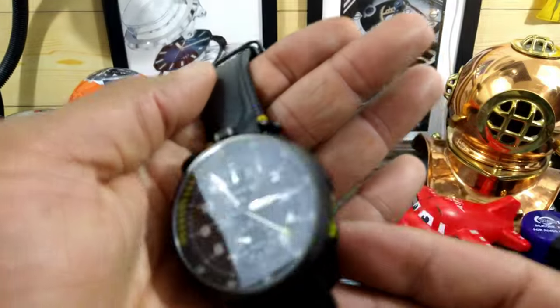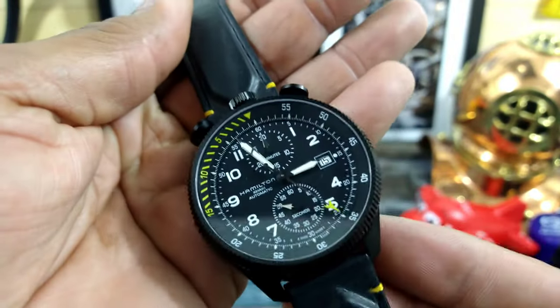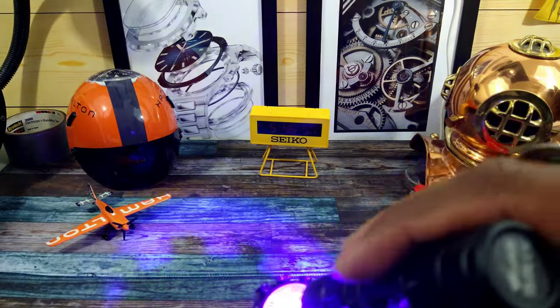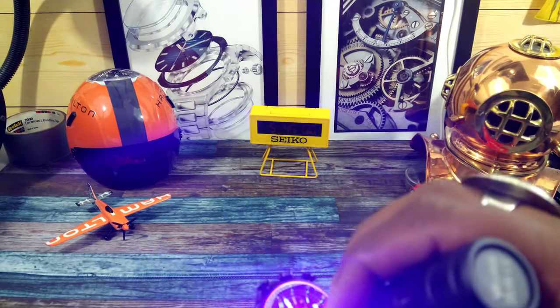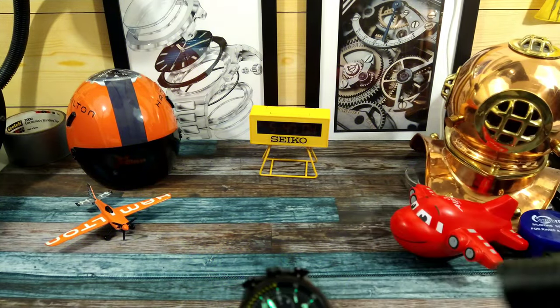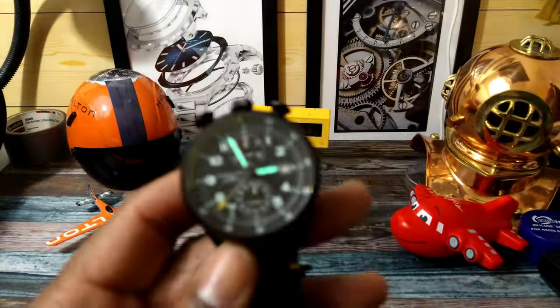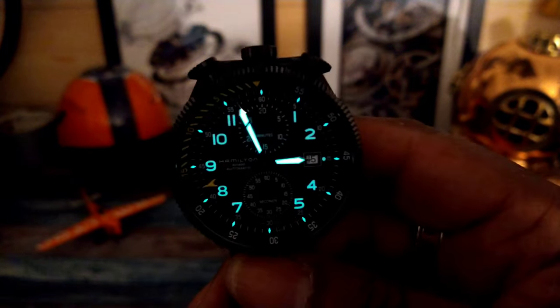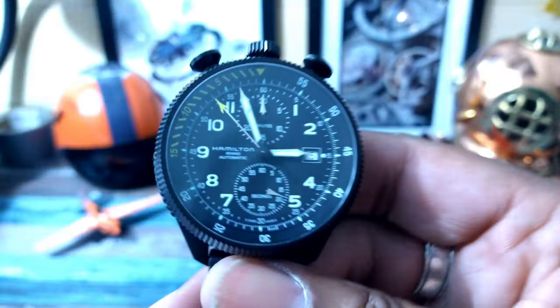Put it back on, lock it, and it's all ready to go. Now let's check the lume out on this one — it's going to be Super-LumiNova on the hands and numbers, and every five seconds is also marked. This is what it looks like in transitioning lume — it's nice and bright, and that's going to be your full nighttime shot. The hands are going to be a little bit stronger than the numbers, but it's like that on a lot of aviation watches.